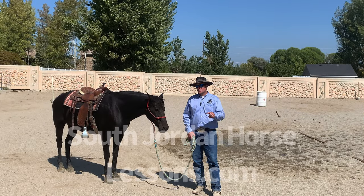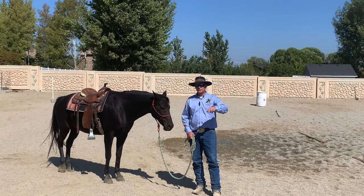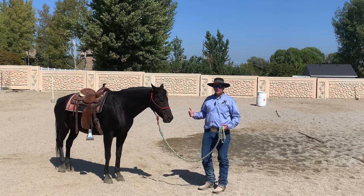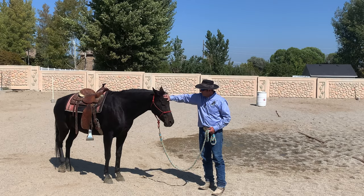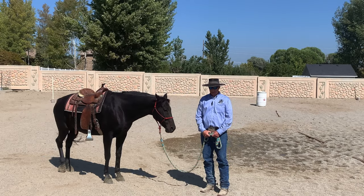We're at SouthJordanHorseLessons.com and we'd love you to come and check out our full videos. Today we're working with Laredo. He's a horse that's been around here in the program for a little bit now, and he's going to show us and demonstrate leads.